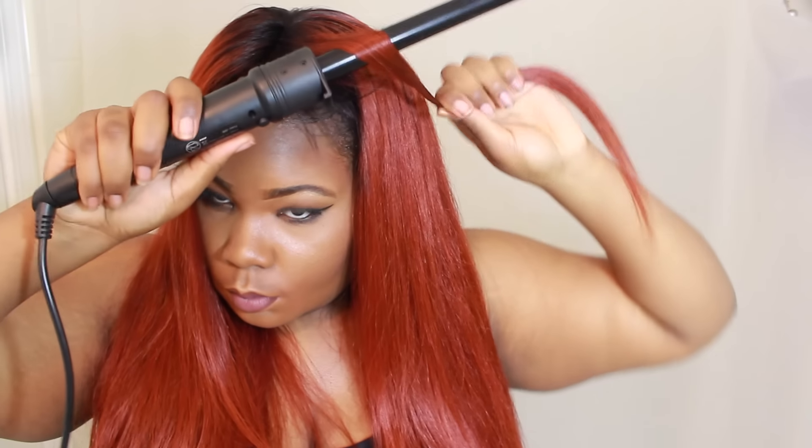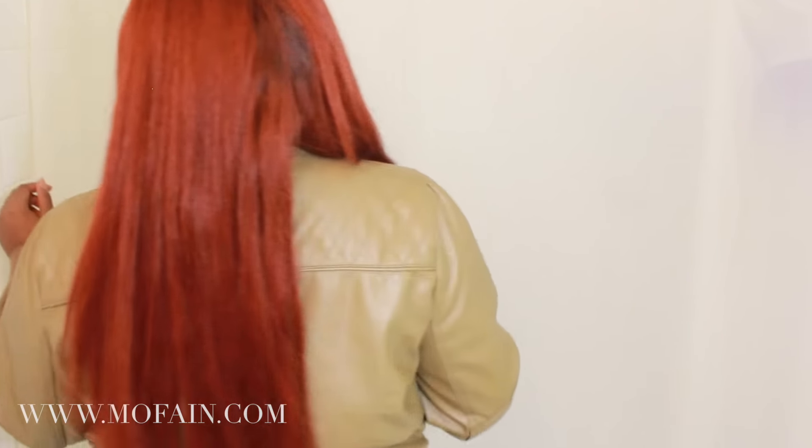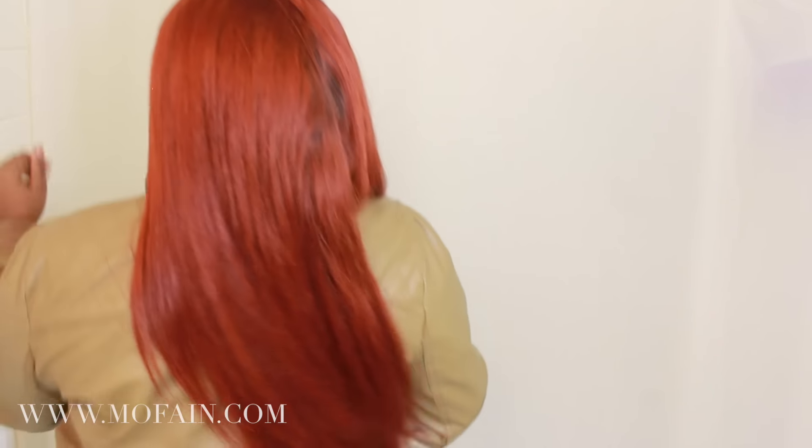I did curl it to see how it looked — the curls were okay but I was kind of digging the straight hair. The 20 inch is basically at the tip of my butt. You can't really see it like that but the 20 inch is very, very extremely long, and I just like my little middle part.